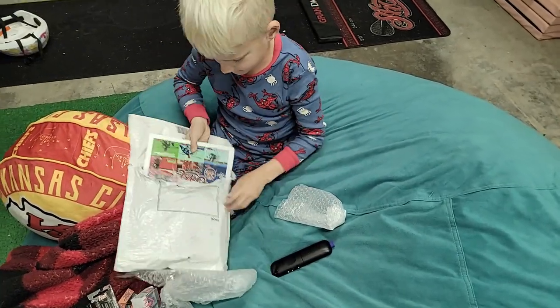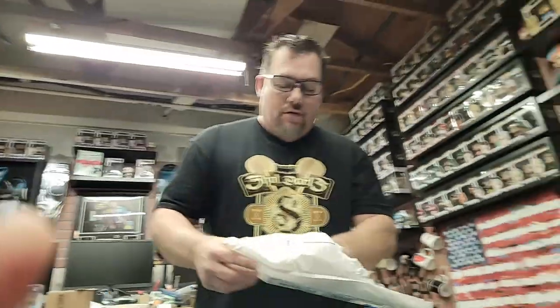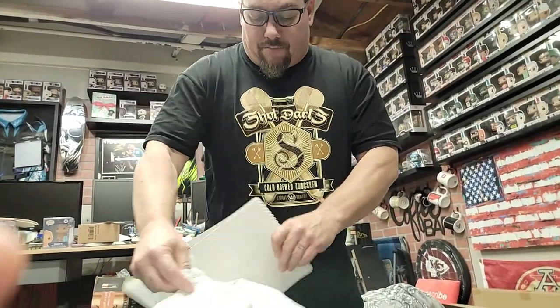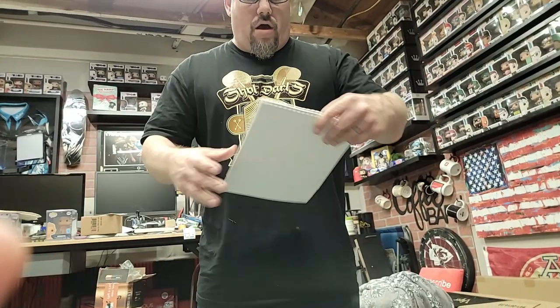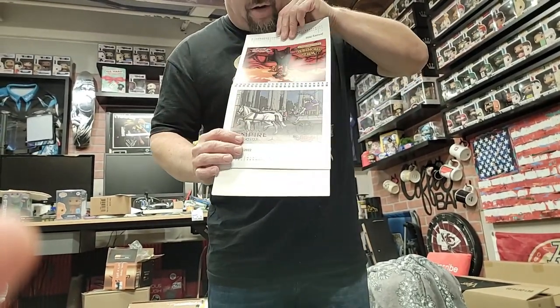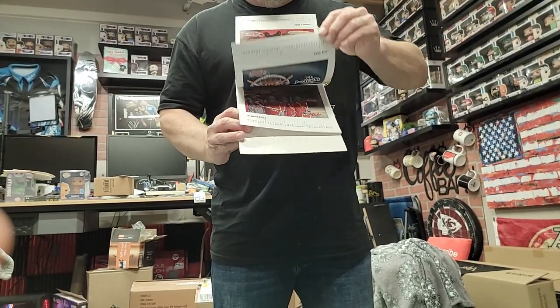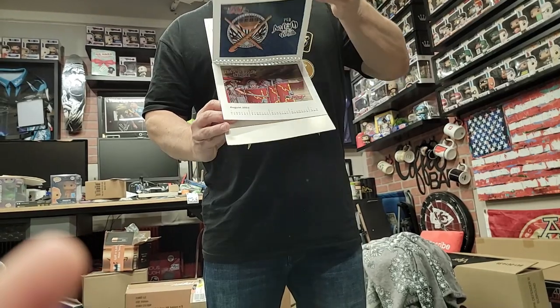It looks like there's something in there that you've got kind of caught. I'll take this out — I don't know how you got this caught in there, but you did. Oh, cool — check this out. It's a calendar, I think. Yeah, it's a calendar. That's really cool — a 2022 calendar with a bunch of the Shot artwork.